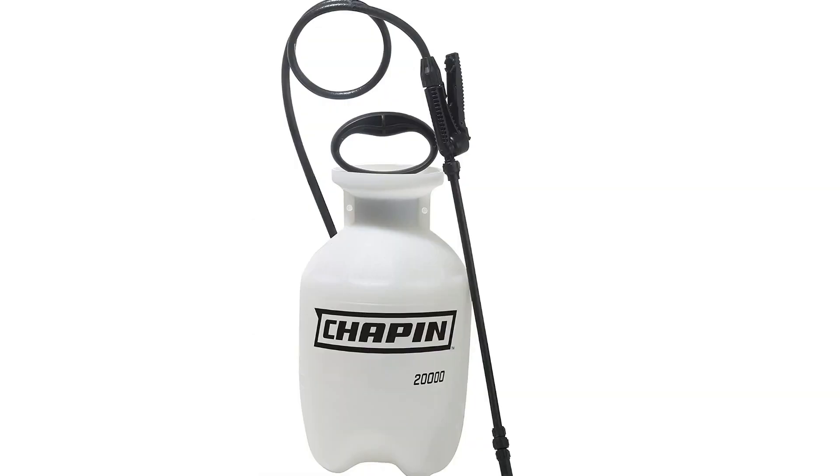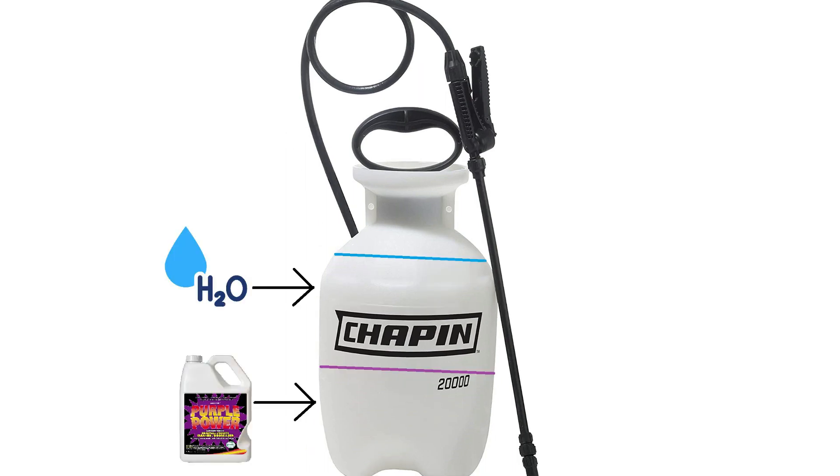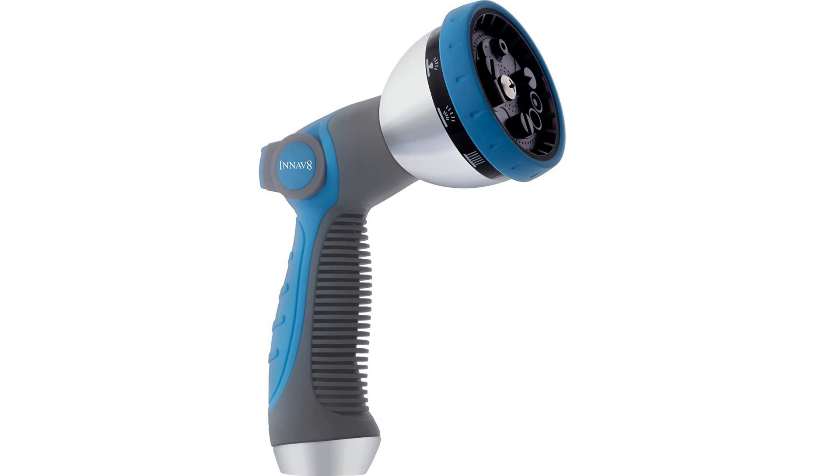Take your Purple Power and your sprayer and mix it 50-50, Purple Power and water. Then connect your nozzle to your hose — we're going to be using water pressure from your house.